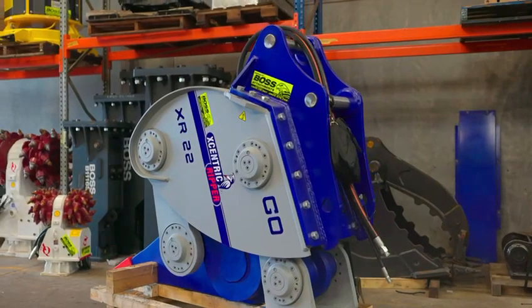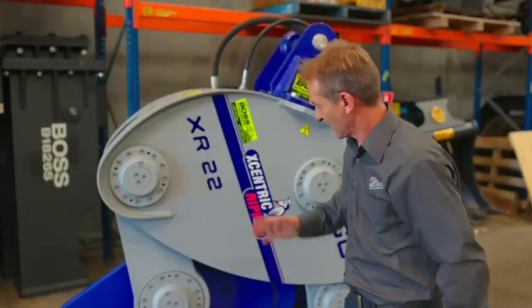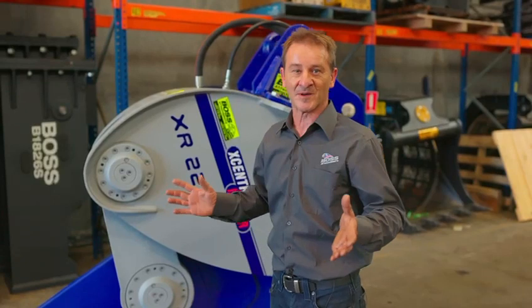This thing here is five times quicker than a breaker of its same weight class, without a doubt. They're very simple to use, very quiet and extremely low maintenance.